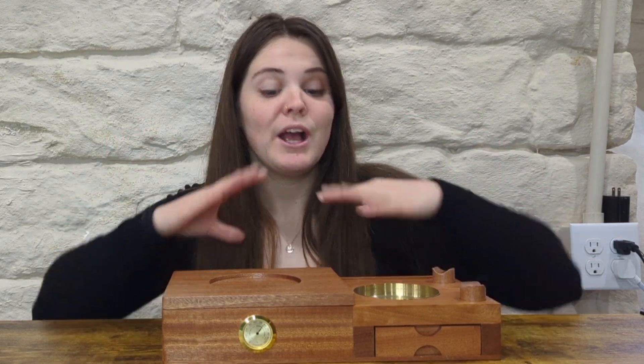What's up? It's Hannah. This is a review of the Cigar Humidor ashtray set. I'm going to tell you everything you need to know about it so you can decide if you want to buy it or not. I was sent this in exchange for this review, but you can trust me to keep it real, so let's get into it.